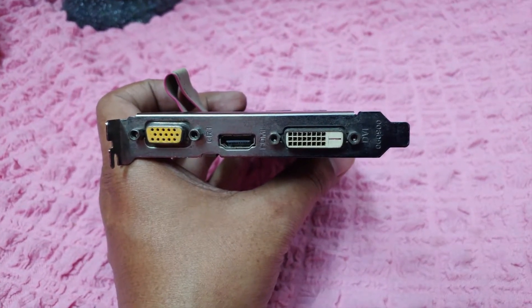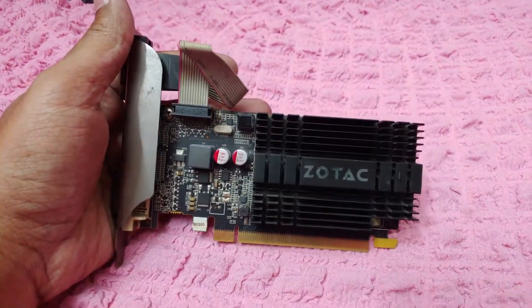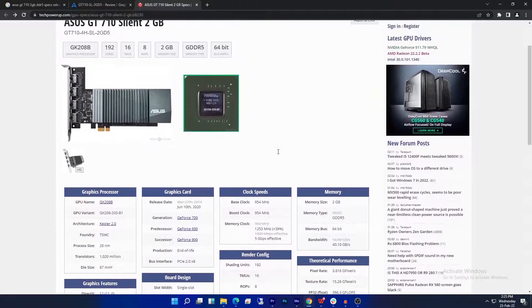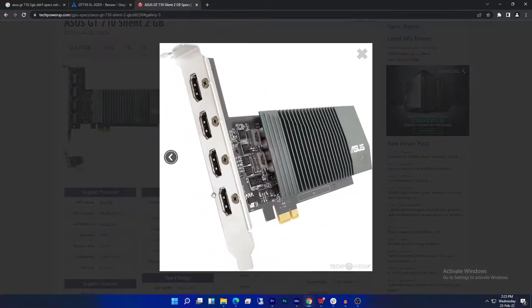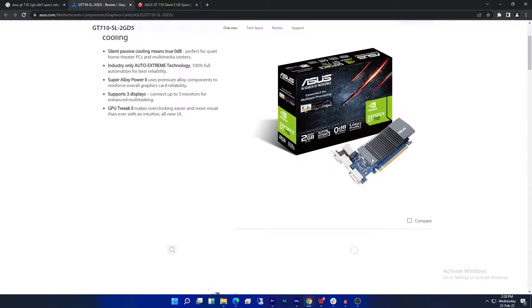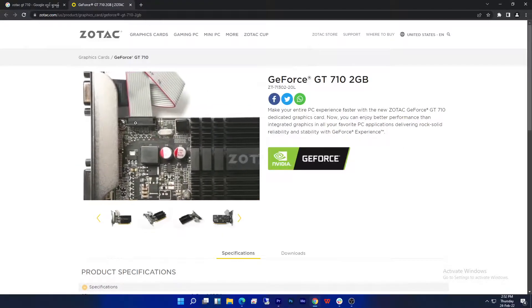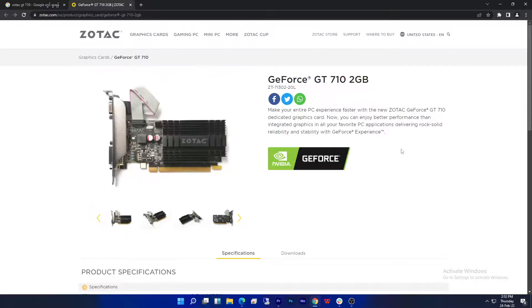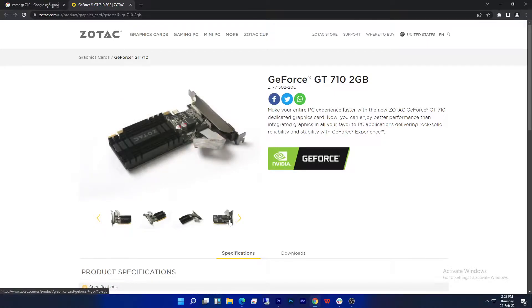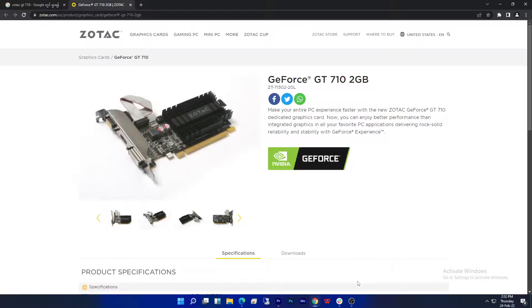You will be surprised to hear that you can still buy this graphics card brand new from any reputable website or store. It was even released by Asus in the last quarter of 2020 with 4 HDMI ports and 2GB of DDR5 with the same passive heatsink design. Previously, they used to have 1 HDMI, 1 DVI, and a VGA port. The version I have is the 2GB DDR3 version from Zotac. If you still want to buy this GPU, I suggest you buy the 2GB DDR5 version instead of DDR3, which will perform much better because of higher bandwidth and memory speed.